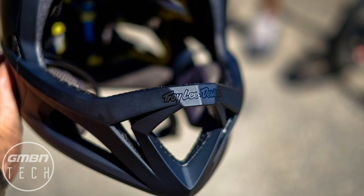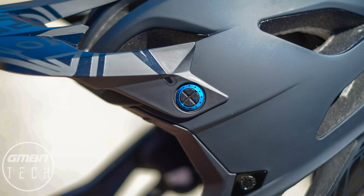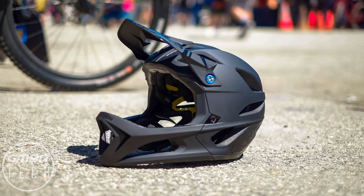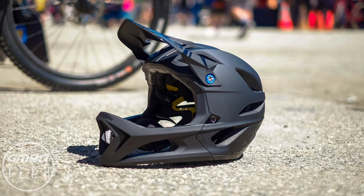Unlike some of the other helmets out there of this style, it's not got a removable jaw guard. It's a similar concept to the Fox Proframe, which is also a ventilated enduro style helmet, although personally I thought the Troy Lee just had the edge visually - a slightly sleeker look, really similar to the D3. At the moment we don't know when it's going to be released or what the price will be, but we do know it's going to be released after Crankworx this year, so keep an eye out.